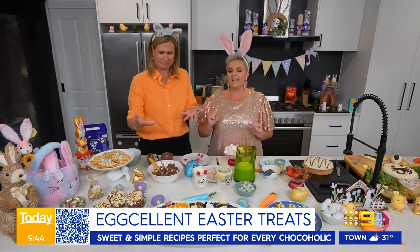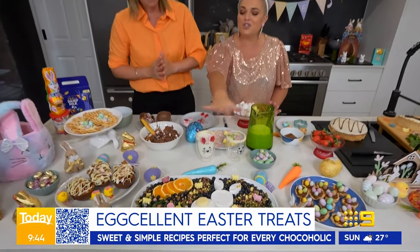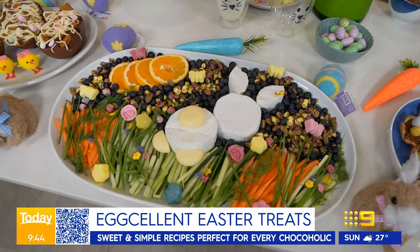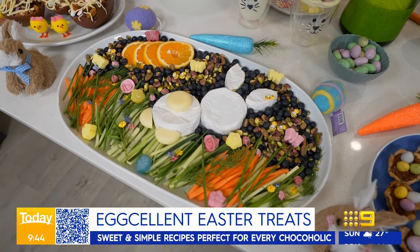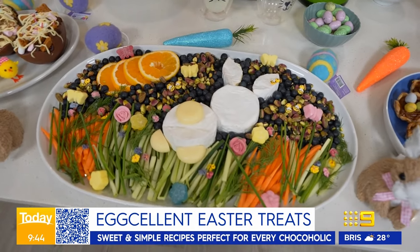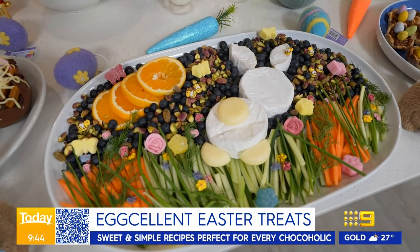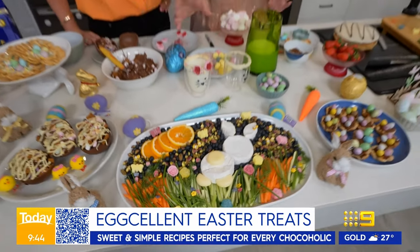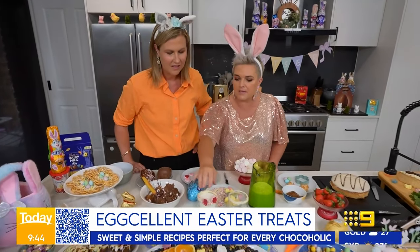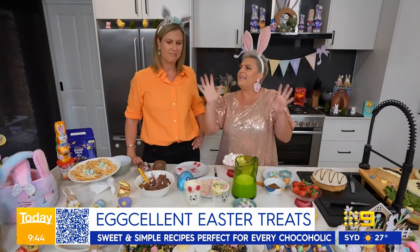This looks a little bit more healthy. This is definitely the only healthy thing on the table. This is your cheese platter done with some brie shaped into an Easter bunny. All I did was get some brie from the supermarket, cut some little ears out, laid that shape on a plate, and then filled it with a field of vegetables and fruit. We've got carrots, cucumbers, cheese, crackers, and I filled it with some little sweet flowers as well. Something savoury, something a bit healthy for the kids, and it looks so Easter festive.